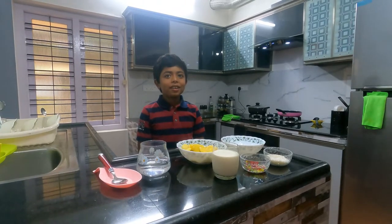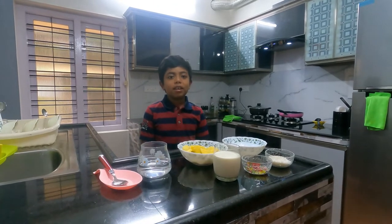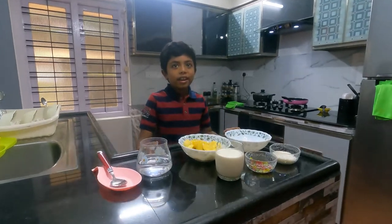Hi guys, welcome to my channel. Today I will be making Jackfruit Pudding. I am going to show you the ingredients.